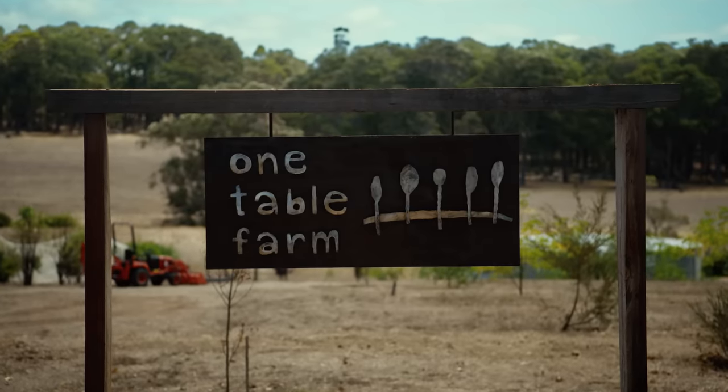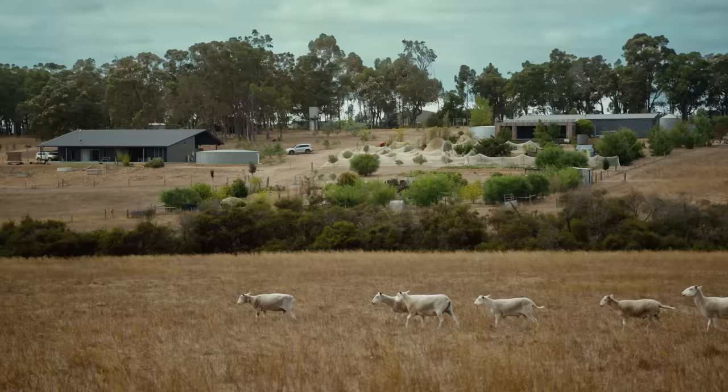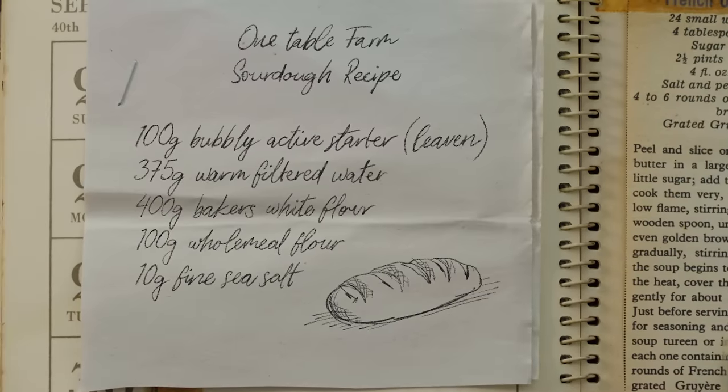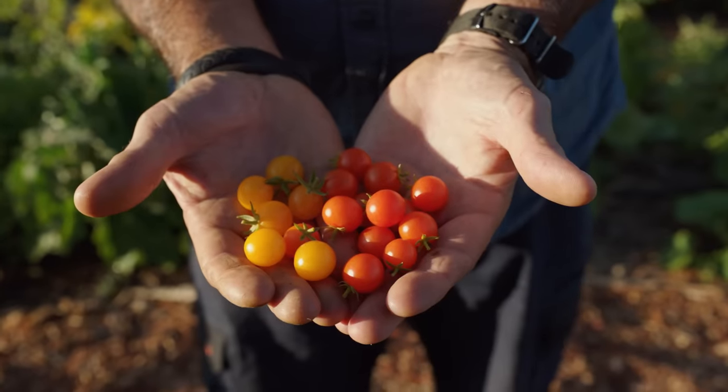Welcome to One Table Farm, everyone. One Table Farm is a farm-based, climate-aware cooking school. It enables us to teach people little areas of regenerative farming — whether that be starting to make their own bread, composting differently, knowing how to grow a tomato. There are lots of ways in which we can all be small regenerative farmers.